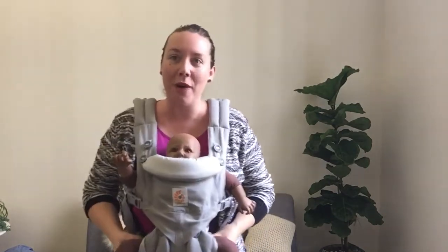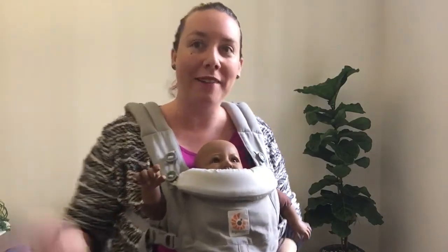Thank you so much for doing this and if you have questions just let me know. I can always FaceTime with you on Friday. Bye!